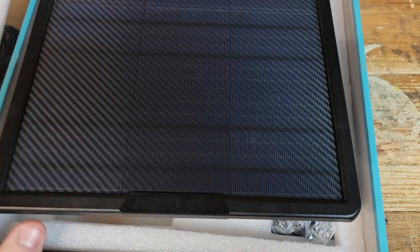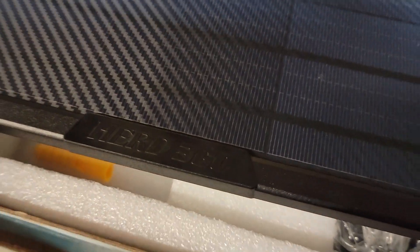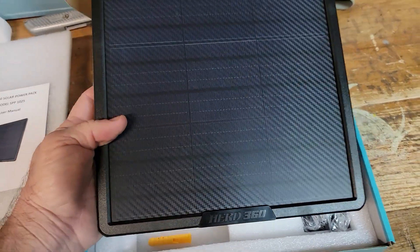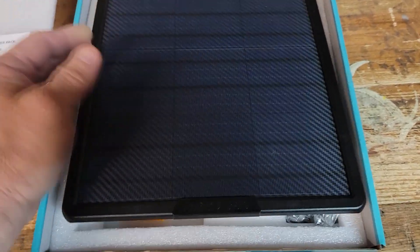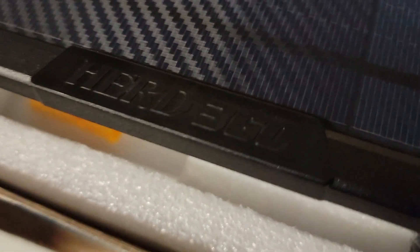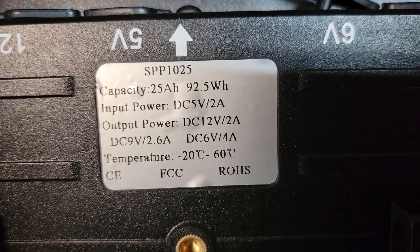Now it's going to come at a premium — it wasn't cheap to get this thing made right. Lithium battery prices are going through the roof like everything else, so it's not going to be cheap. But you can still, for about the price of a pickup truck tank full of gas, buy one of these and put it out there on your trail camera and not have to worry about batteries anymore. Pretty little Herd 360 right there — there's just some information there.